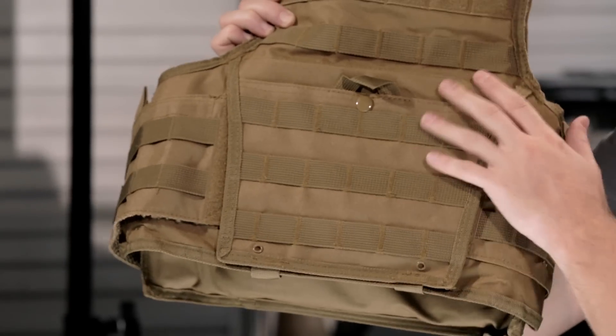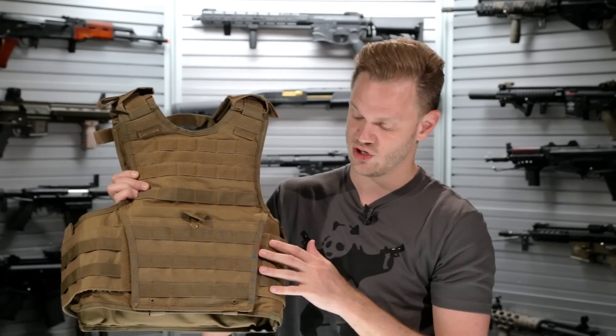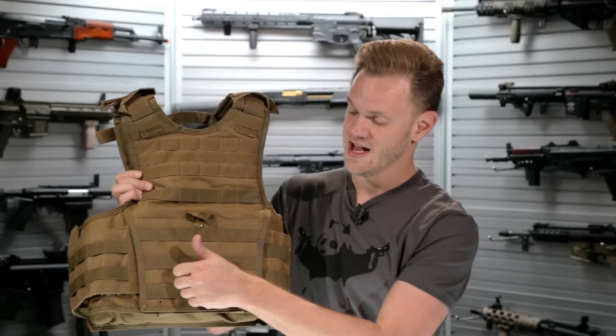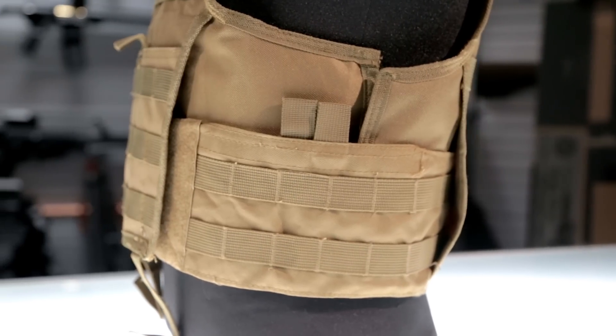You've also got an openable admin panel in front. This is a Velcro attachment vest, so by lifting this front panel, you gain access to the two sides of the cummerbund, both of which are Velcroed to the front of the vest. Simply release those to remove. On the sides, you've also got PALS webbing for the attachment of pouches and some Velcro closure pockets.